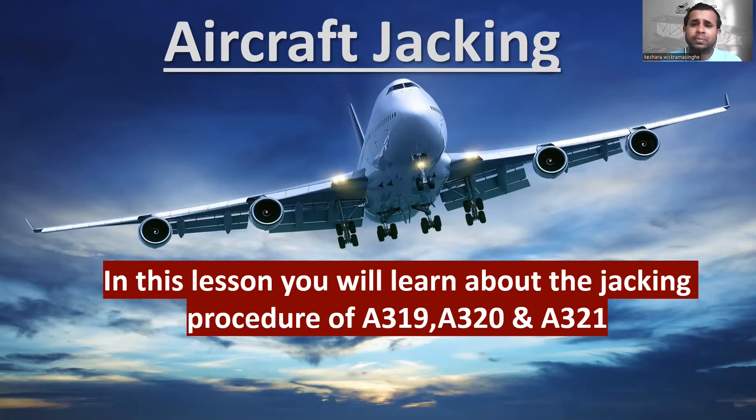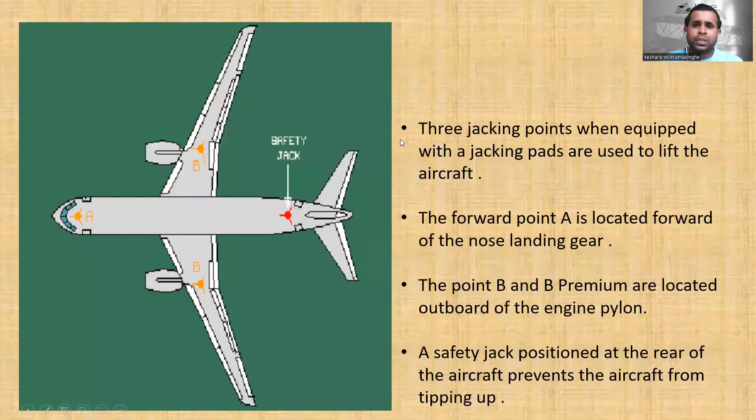Today's lesson is aircraft jacking. In this lesson you will learn about the jacking procedure for the A319, A320, and A321. There are three jacking points — when equipped with the jacking pads, these are used to lift the aircraft.